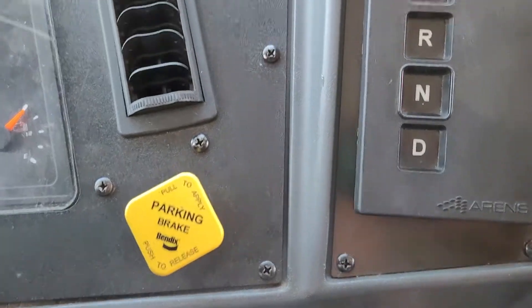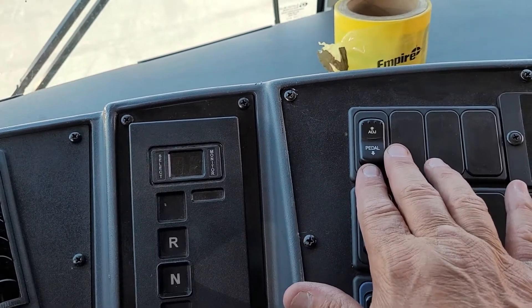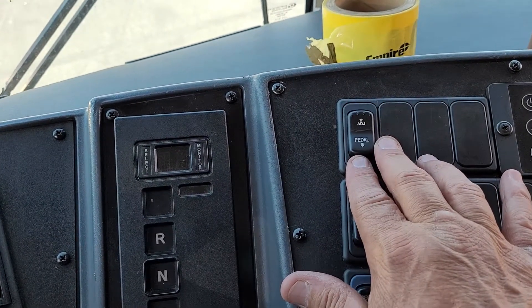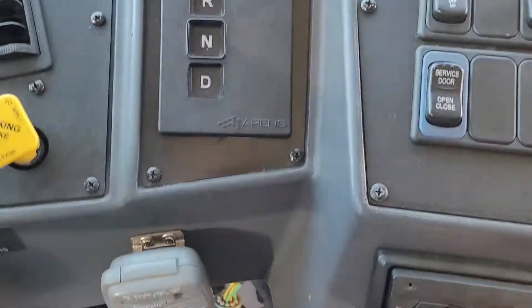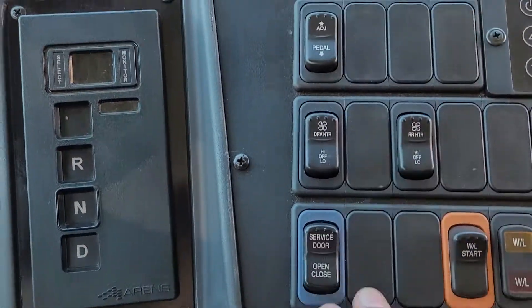Here's your parking brake, transmission, and here's a handy dandy feature to adjust your accelerator pedal and your brake pedal. Flip that switch and them puppies come up and down for you.